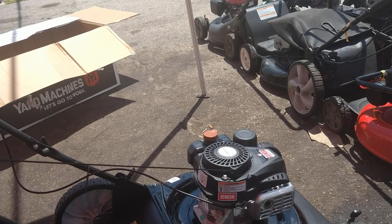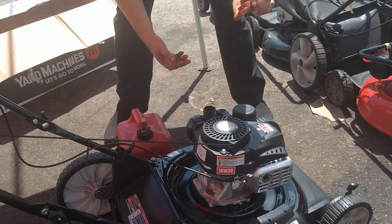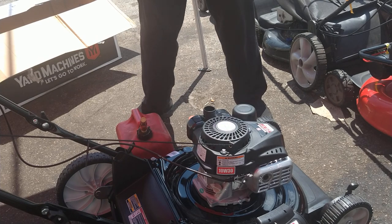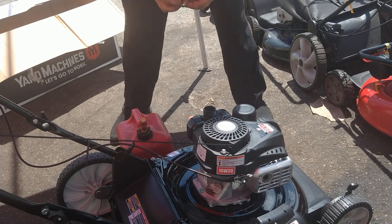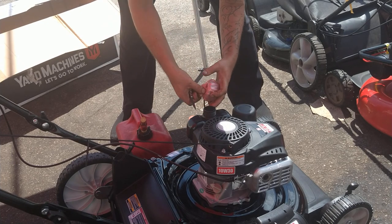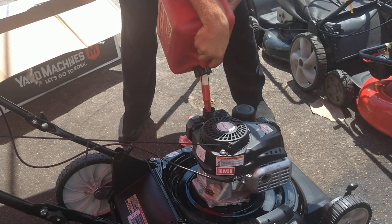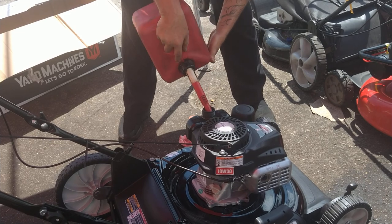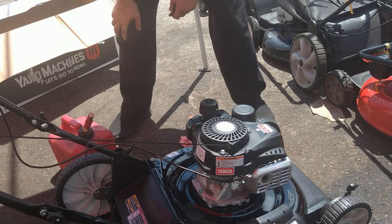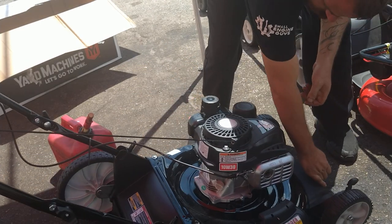Now we're going to dump some gas in it. Use REC90 — it's ethanol-free 90-octane gas. Take the packaging off. I'm not going to fill it all the way — I'm just going to put about half a tank in. He can buy his own gas. Alright, we've got oil in it, we've got gas in it. Let's check the blade — it's nice and tight and solid. Let's fire it up.